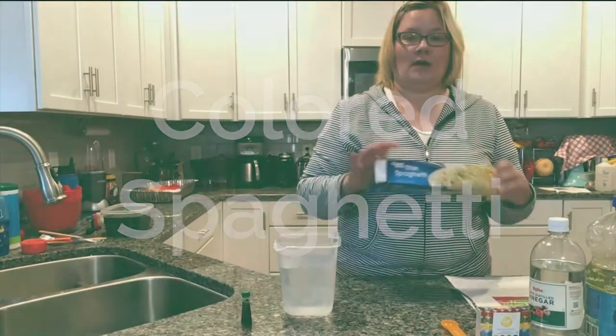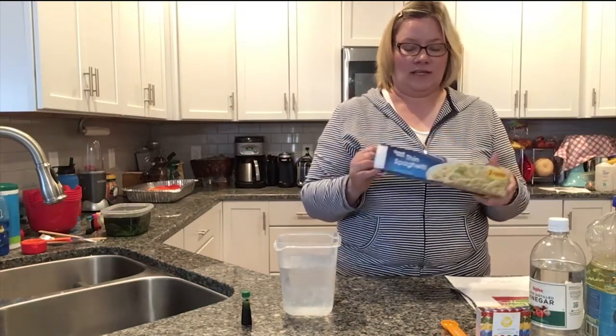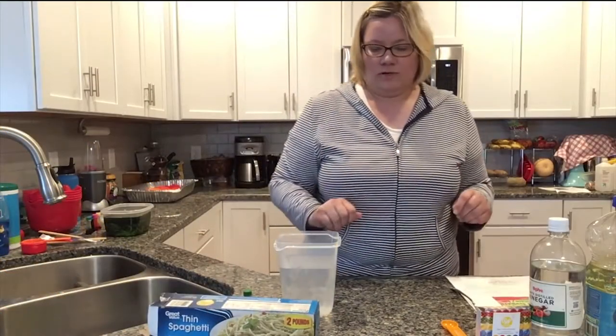So for this project you will need spaghetti or any other kind of pasta. I think it's more fun to use the thin spaghetti or linguine — just the long shapes tend to be more fun. The kids have more fun once it's finished; they can cut it, they can kind of play with it like little snakes or worms.